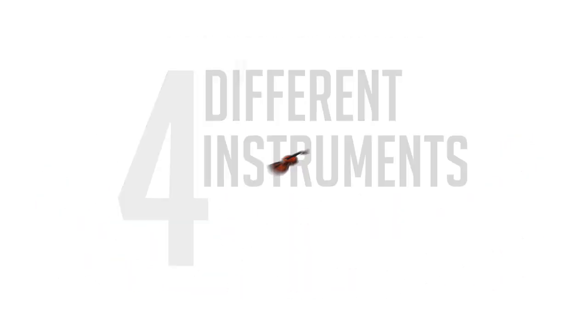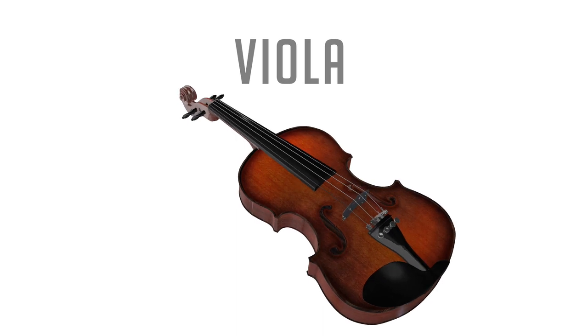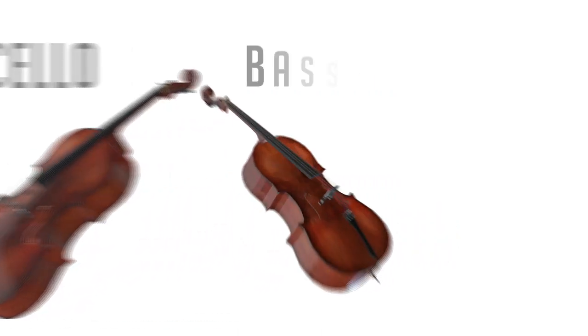In orchestra, there are four different instruments: the violin, the viola, the cello, and the bass.